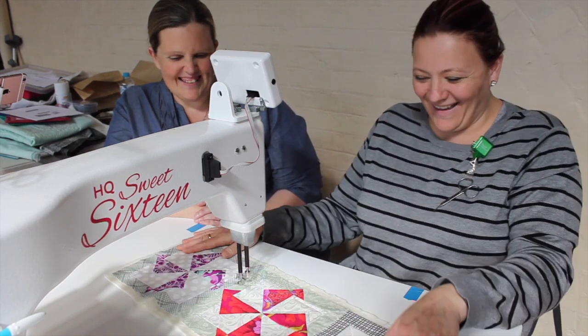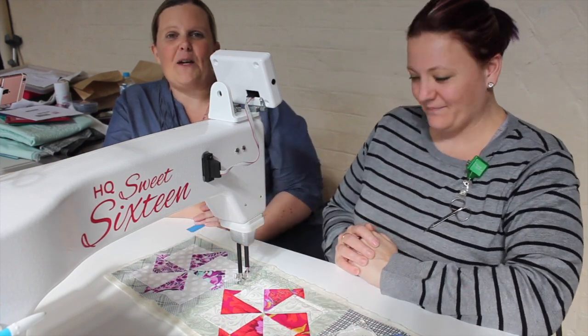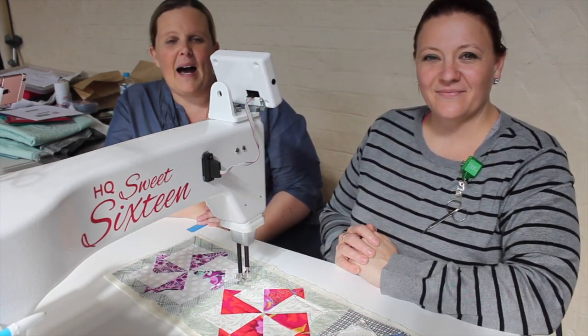I could watch you quilt all day, Heather. That looks great. So that's our Wings of Eagles block. Join us next time for our next block.